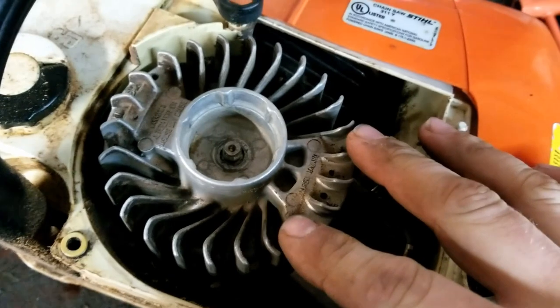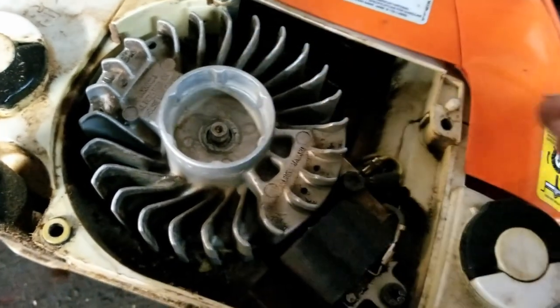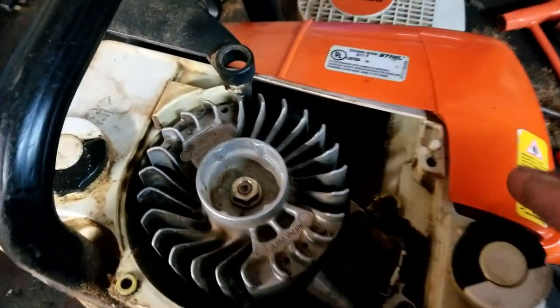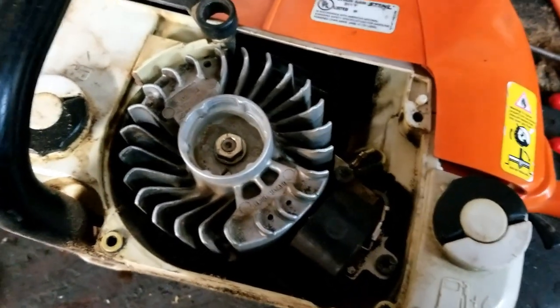I tried a 250 — with barely even filing the key on that saw, it detonated. My 170 I do have the timing advanced on. After the flywheel key has been filed, your carb is going to need to be readjusted. Thanks for watching this video.